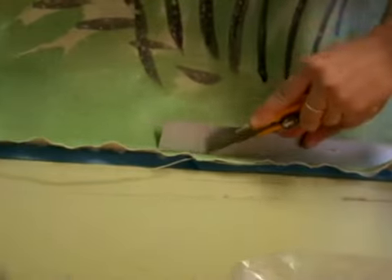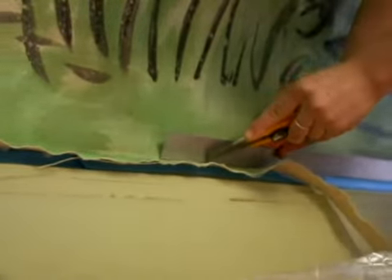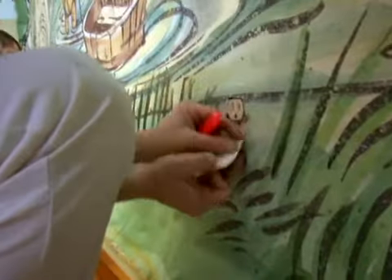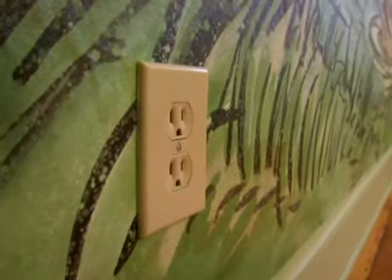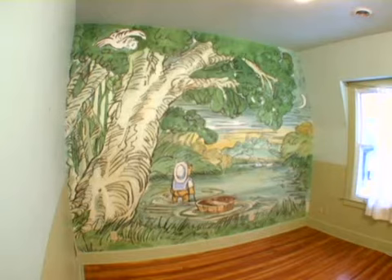Cutting. Carefully cut the edges using a straight edge to protect the mural. Then, cut around obstructions. Remove tape. Replace outlet covers, lights, curtain rods, etc.